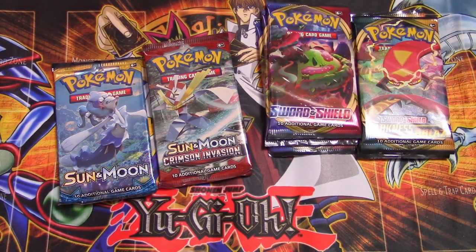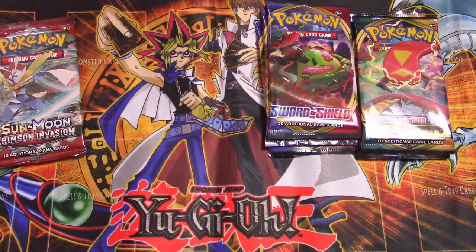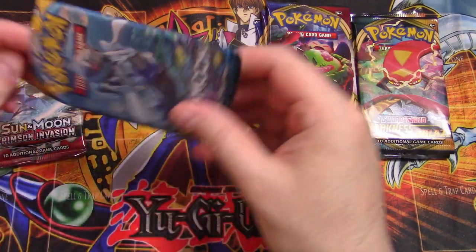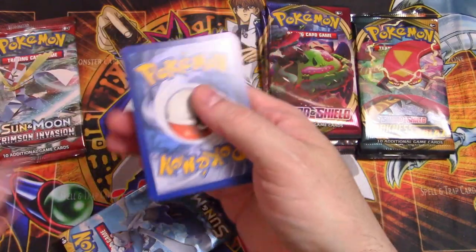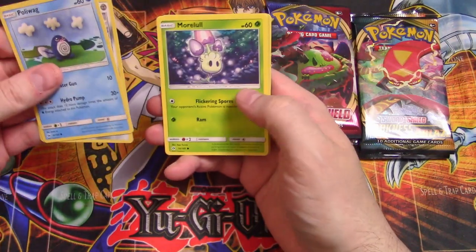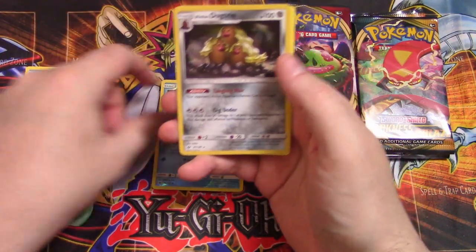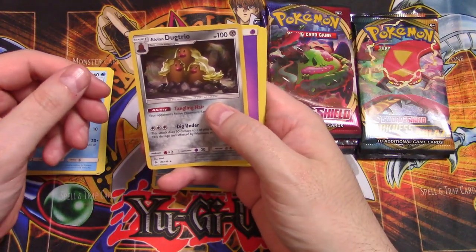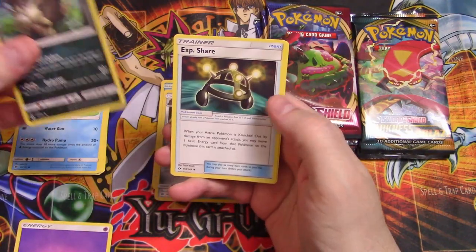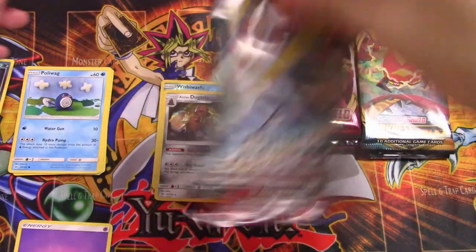All right, going with regular Sun and Moon first. These are a little tighter — getting my scissors back. Being careful — uh-oh, I hit a card! Just kidding. What do we got? A Poliwag, Skarmory, Morelull, Mantyke, and Spearow. Then we've got a reverse foil Whiscash and a foiled Dugtrio. Alolan — the hair is hilarious! Commons, Experience Share which is a good card, and Palipeir.